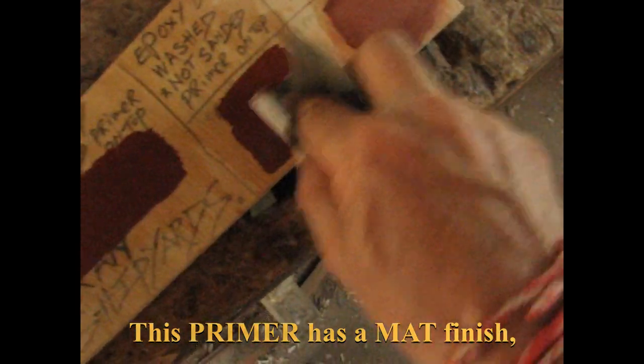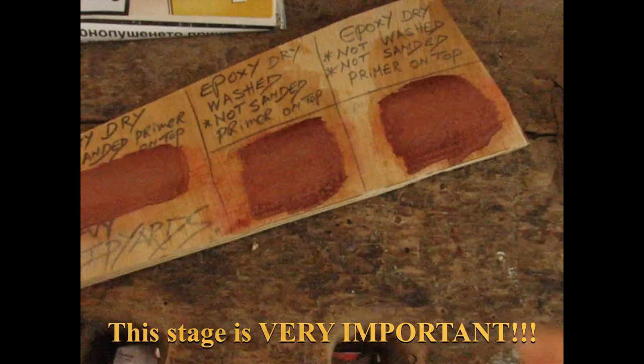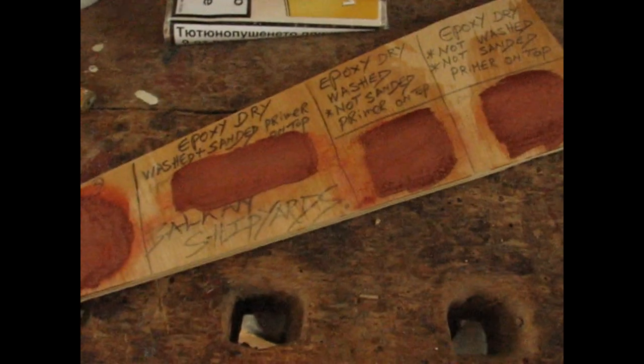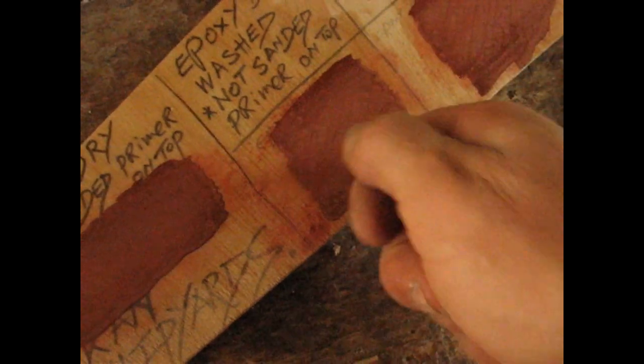I'm going to take the knife and cut squares into the paint on all four surfaces. Cutting the paint into little squares makes them easier to pull off than the full surface. When I glue the rag on with epoxy, it's easier for a little square to snap off versus the whole surface peeling. That's the true test.